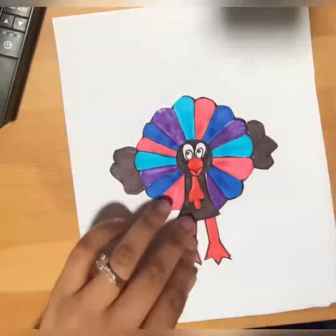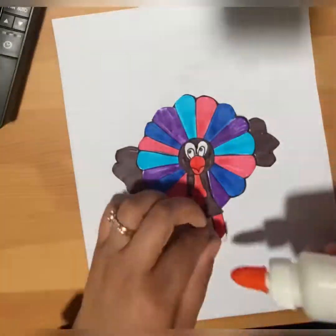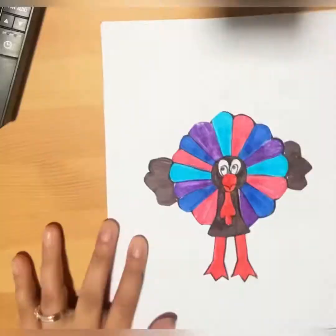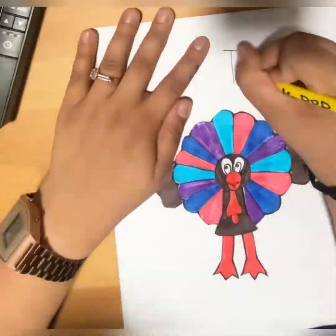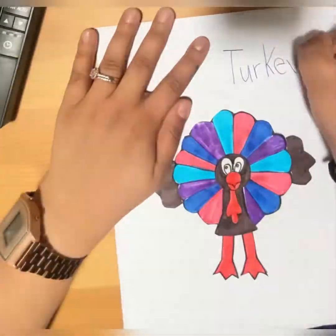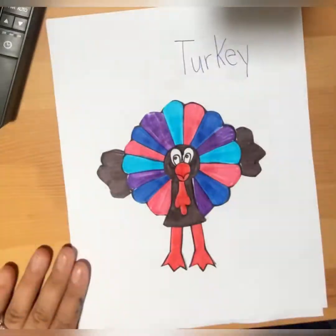I'm going to put a dot of glue and another dot of glue right over here, and there we go — we have our turkey! Now we are going to write 'turkey, turkey, turkey.' Perfect, good job guys!